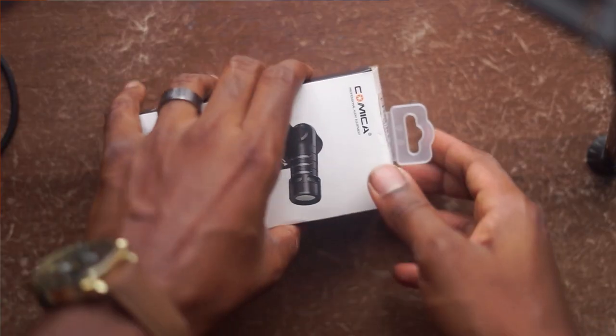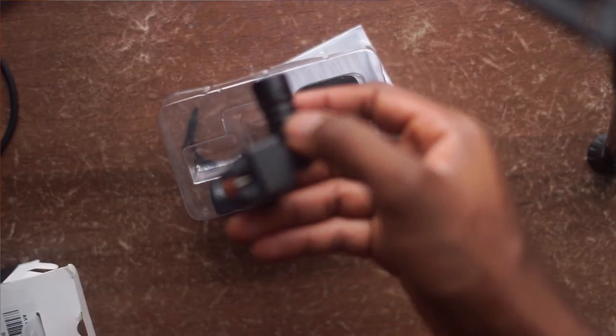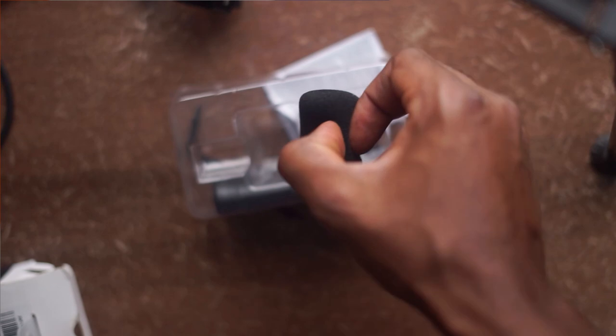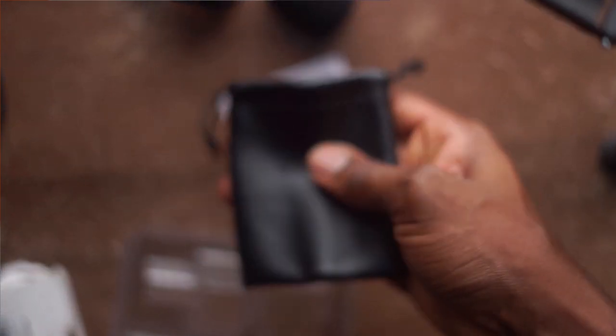This microphone uses the USB Type-C port found on a lot of Android phones as its main connector, so you just plug it directly into your phone's USB-C connector and you're good to go. It also has a headphone jack to monitor the sound. The VS09 ships in a really nice small box, and unboxing you get the VS09 mic, a nice windshield, a really premium-looking carry pouch, and a bunch of documentation.